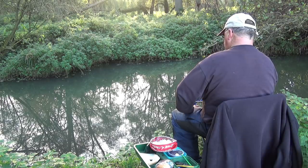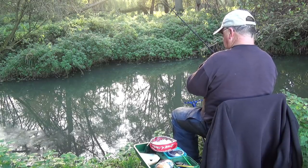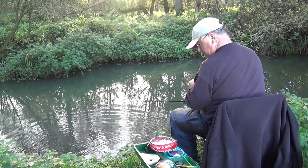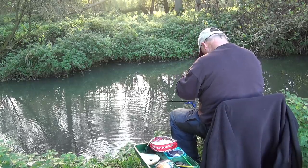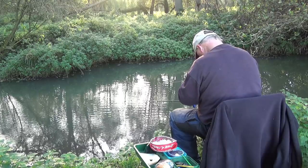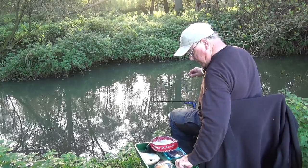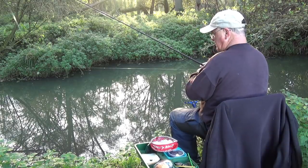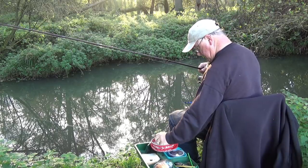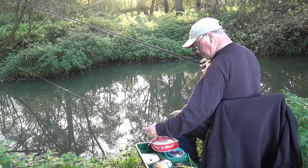These fish are so easily spooked in these little streams. I'm going to put a smaller, lighter feeder on. Because I'm on a QD clip it's just a matter of undoing it. And for those people who think I only use Drennan tackle, the QD clip's actually a Preston. So this time we've got a really minute feeder on - a Drennan three hole cage, I think this is the smallest they do.